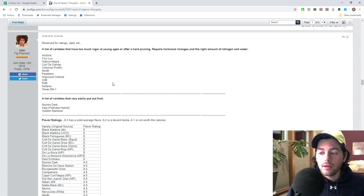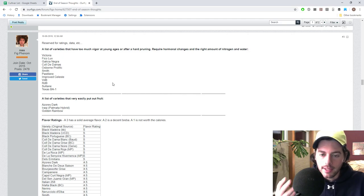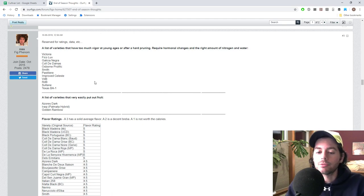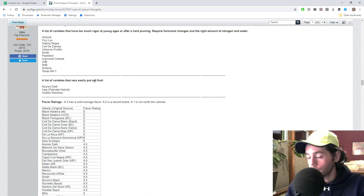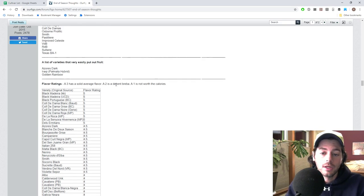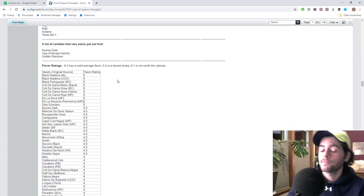I also have a list of varieties that I think do not really like big hormonal changes — they need to be kept in the right hormonal balance for the entirety of their existence. Some trees really do not like being hard pruned more than others. We also have a list of varieties that very easily put out fruit, and I think you could almost do anything to them. We have a rating system — a number of varieties that actually reached the quality or close to the quality of a Black Madeira or a Col de Dom. I was very impressed by a number of varieties this year, and a lot of them actually come from Spain.